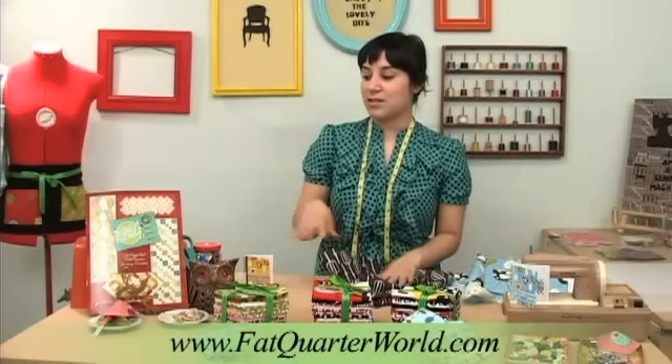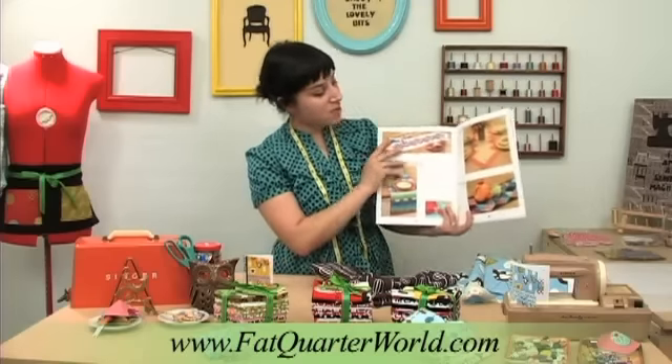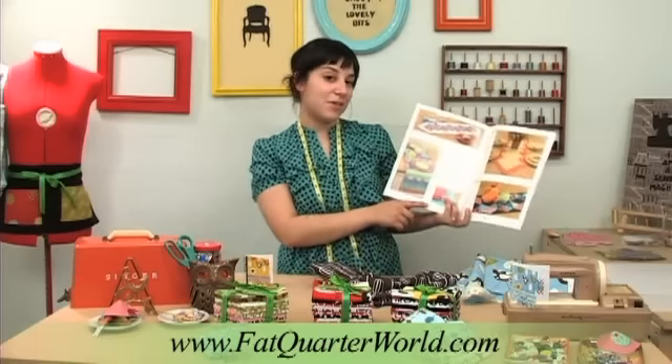Some good projects to make out of these are from this book. It's called Let's Do Lunch, and I'll just open it up so you can see some of the projects. These are all table runners, and you can do different ones for different seasons, and it also has a little pattern for a matching napkin ring.